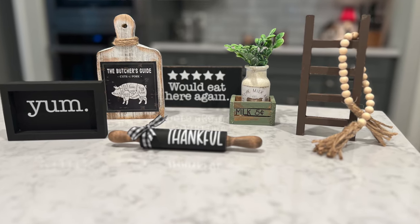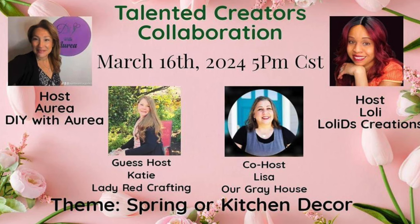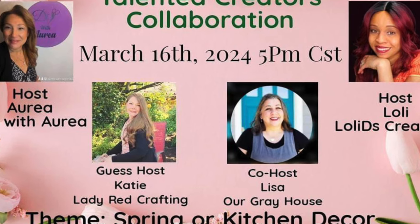Hey y'all, in today's video I'm sharing eight farmhouse style tiered tray decor items. They have a kitchen theme to them and they turned out super cute. This video is also part of a collaboration. I love connecting and collaborating with other creators. I am joining Aria with DIY with Aria, Loli with Loli D's Creations, and the guest host is Katie with Lady Red Crafting. I'm one of the co-hosts with Our Gray House.